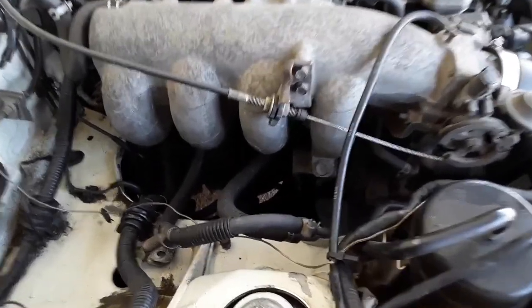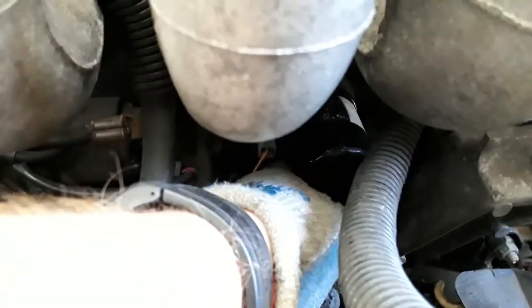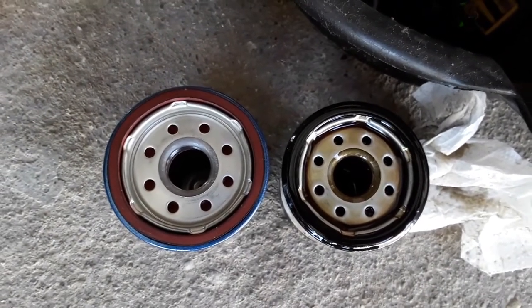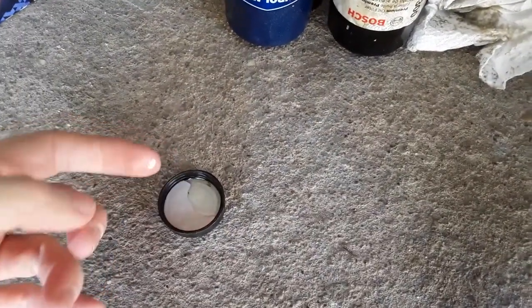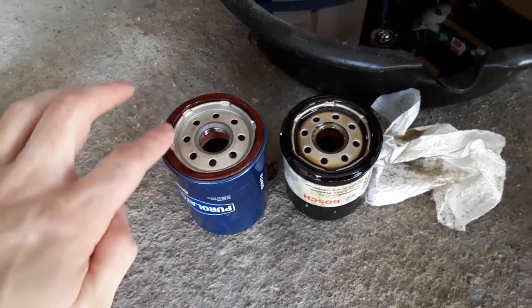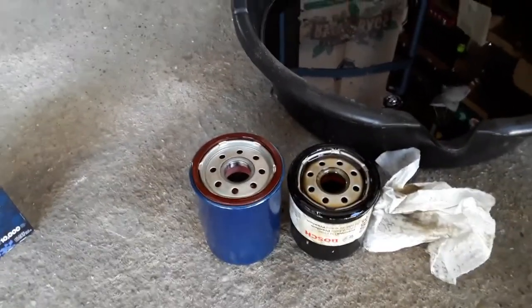Next we have to replace the oil filter. The oil filter does exactly what you think — it filters out particles and impurities from your oil system before they cause friction in the engine. On the Miata it's on the passenger side, just underneath the manifold. Take it off carefully — there will be a little oil in it — and compare it to the new one to confirm dimensions match. Before installing the new filter, take a little new clean oil and rub it around the gasket edge to create a good seal, then pour a little oil into the center to prime it.